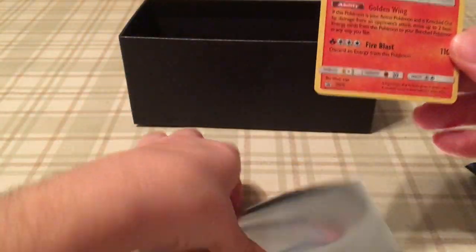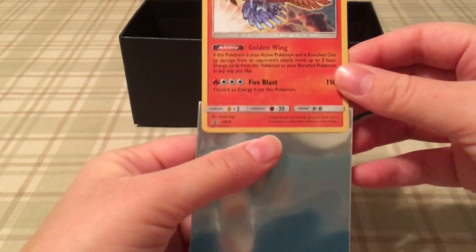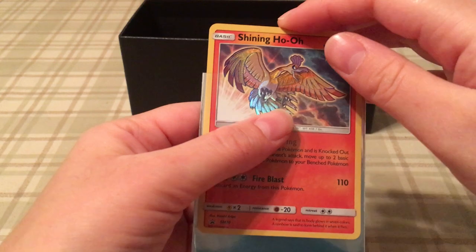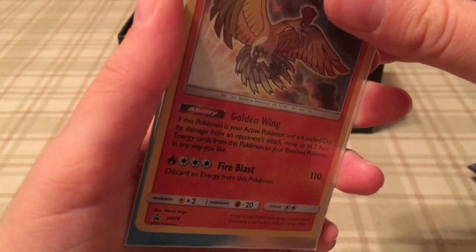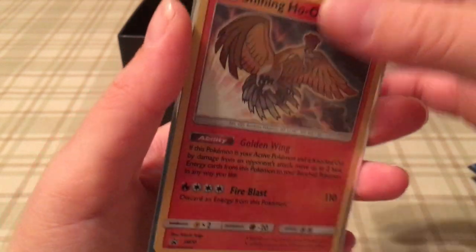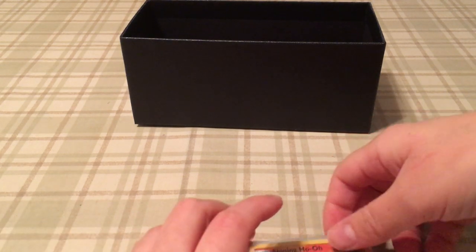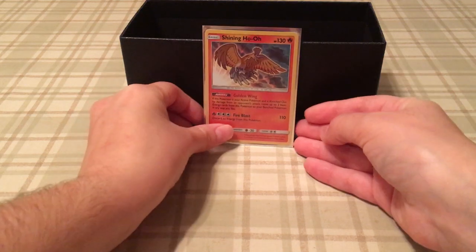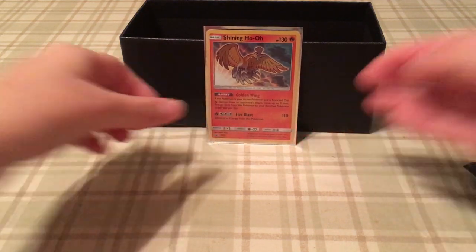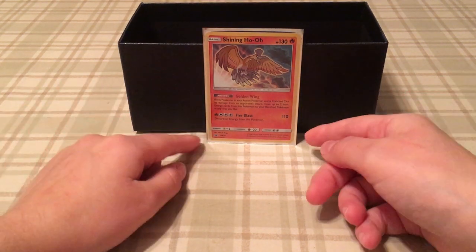We're going to put the holo in a card sleeve. I'm going to grab a top loader — hopefully I have one here in this box. Well, I only have penny sleeves in here, so she's just going to sit in the background in all her grace and beauty. And now we get into the good stuff.